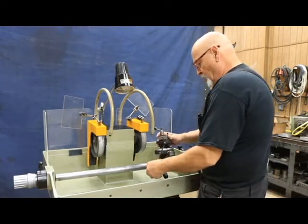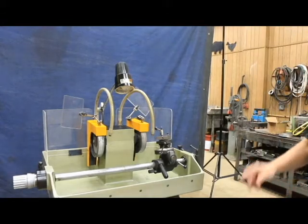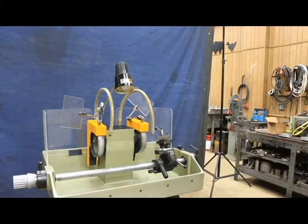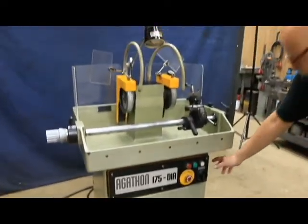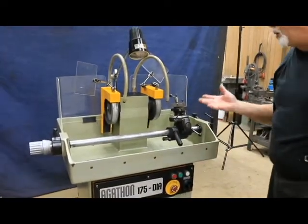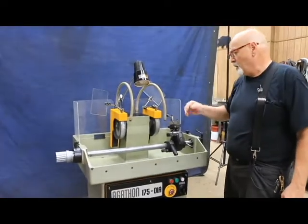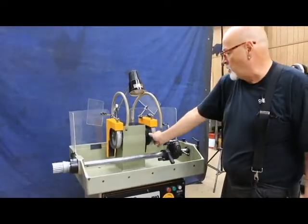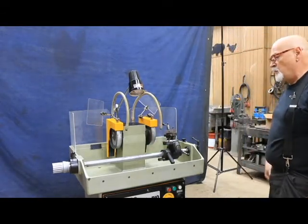The cooling system is located in the bottom. The machine is 220 volts. As long as it's plugged in, the grinding wheels are locked magnetically through the spindle motor.